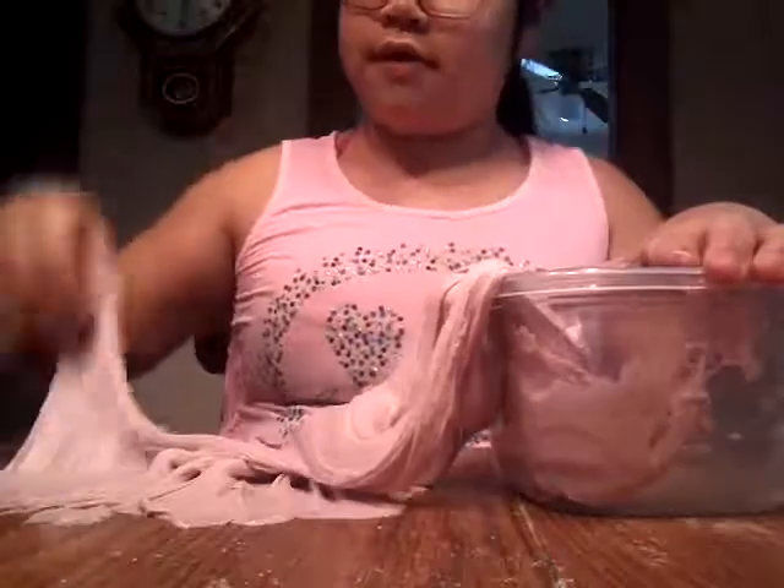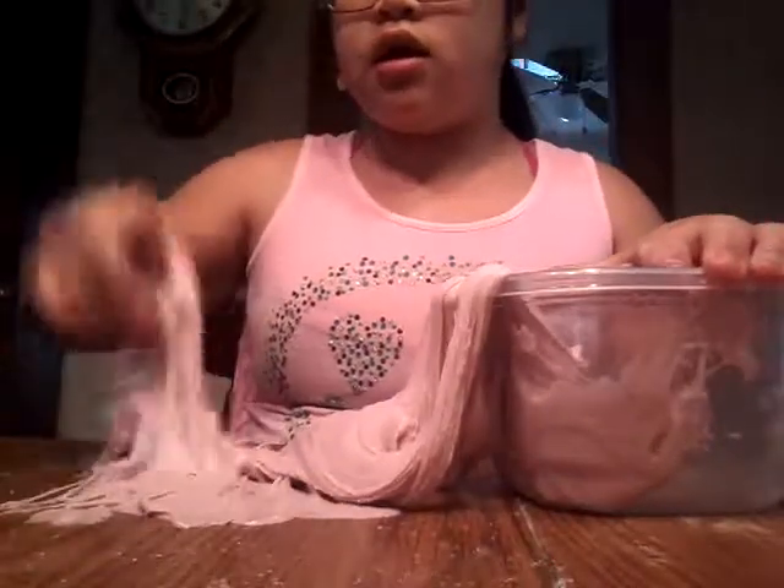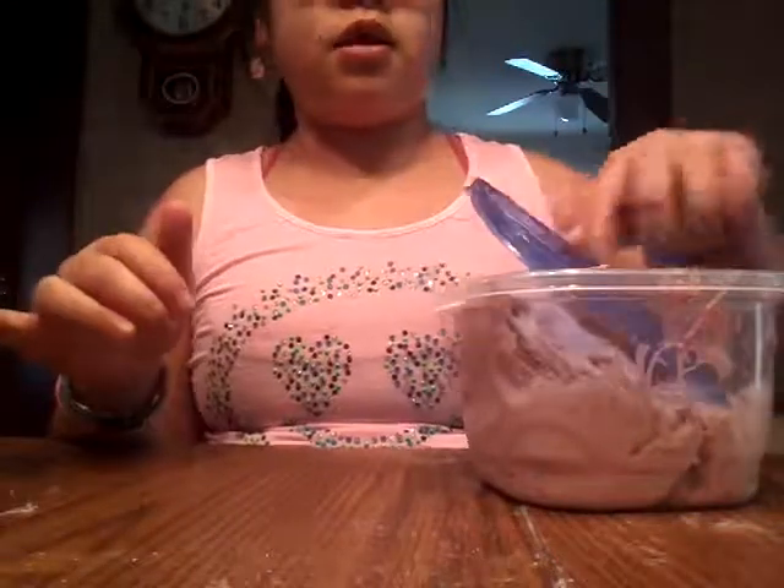But this is super sticky, so I do have to fix it. As you can see, it does stick. So this is one of them that I made — half fluffy slime and then I mixed in bubblegum slime.